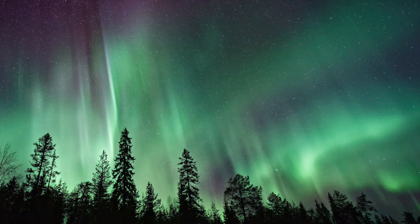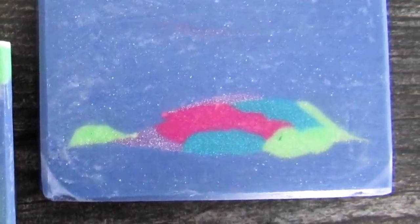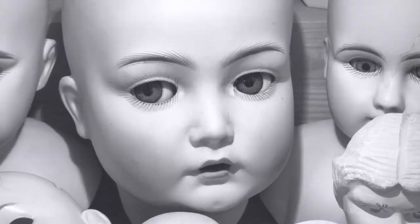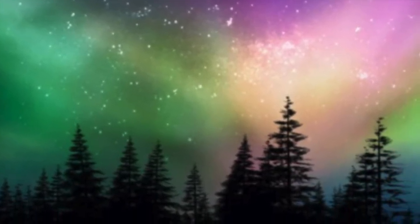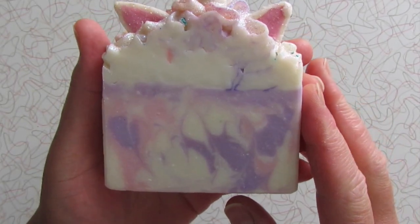As a reminder, here is the first attempt of the northern lights soap. Let's see if I can make this soap a little less frightening.